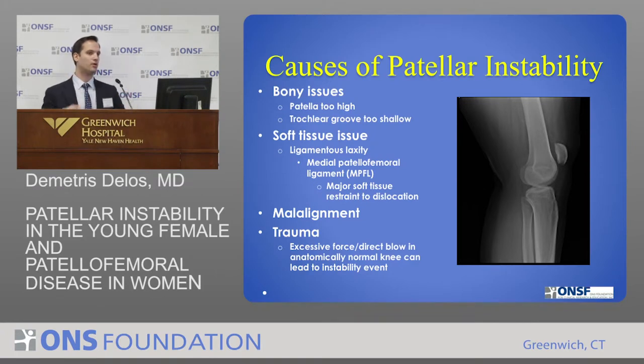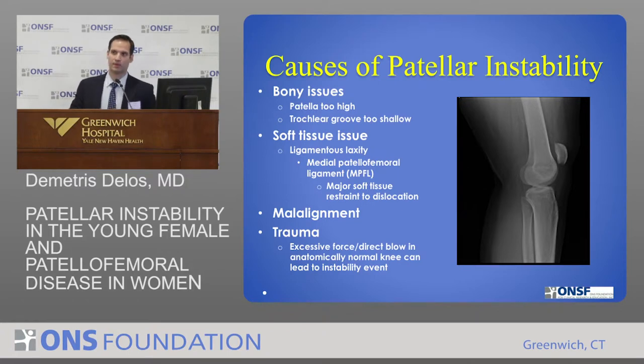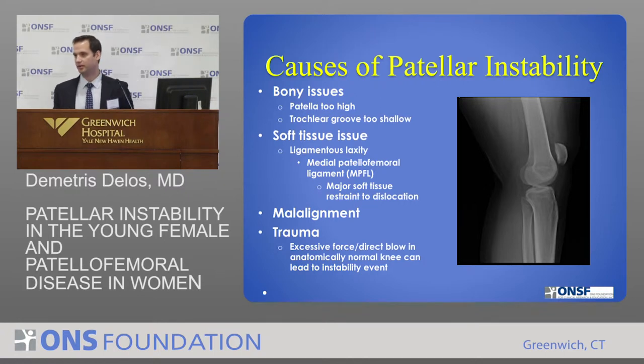You can have a completely normal knee. You can take a 15-year-old otherwise fairly stiff male — not one of these loose-jointed young girls that sometimes you'll see if you're a therapist. They play football, get struck in the knee, and they can dislocate their patella too.